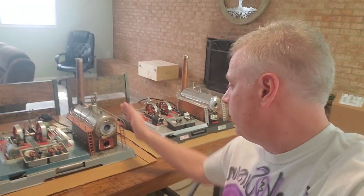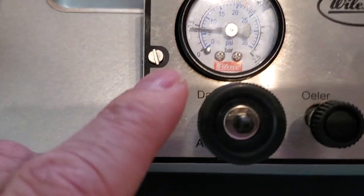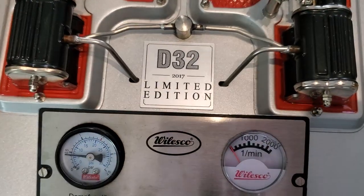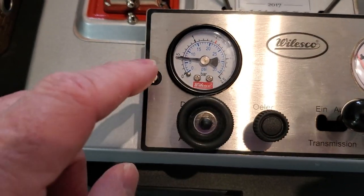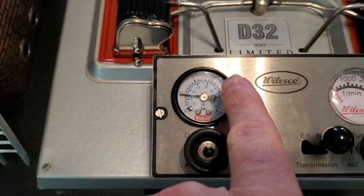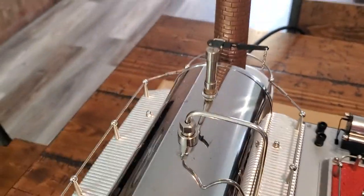So now we're actually going to run them and my engines are starting to warm up. You can see the pressure over here on the limited edition 2017 D32 Walesco is up to about 0.5, and I think the red line on it is 1.5, so I imagine if I open the whistle up we'll hear a little steam.